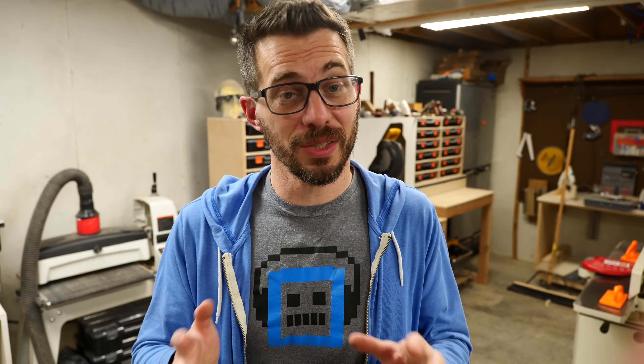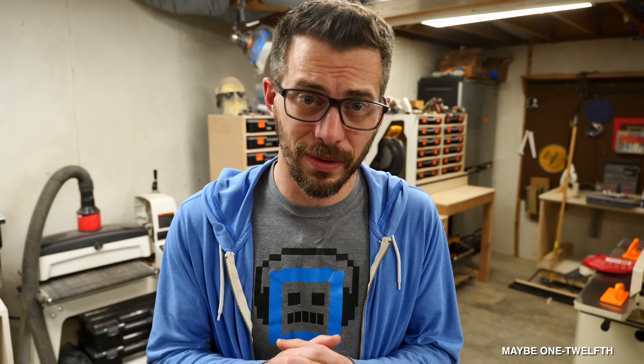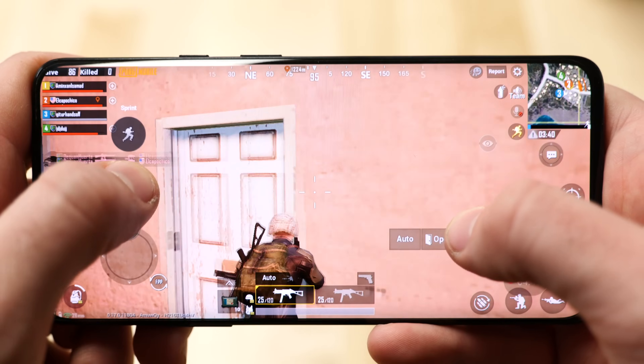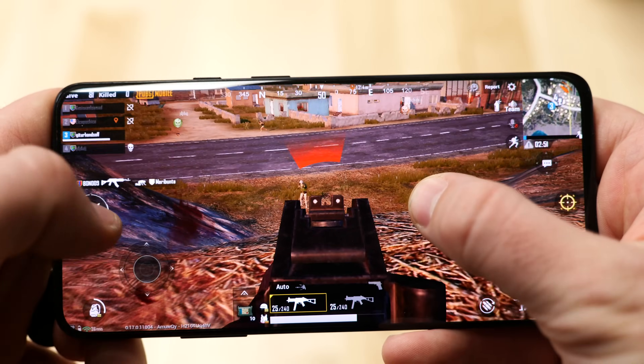We've got a really interesting project that is sponsored by PUBG Mobile, which is one of the most played games in the world. They've got over 600 million downloads, and that's like a tenth of the population of the earth. It's a really fun game where you are one of 100 people dropped into an island where you get to scavenge for weapons and vehicles, and basically it's a winner-take-all showdown.